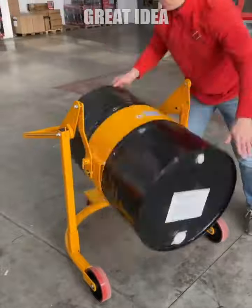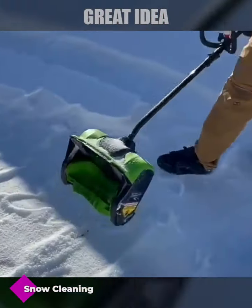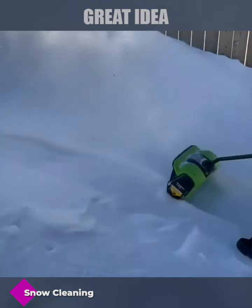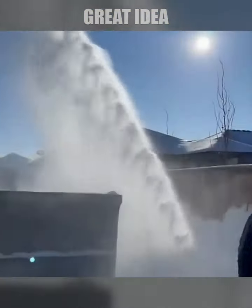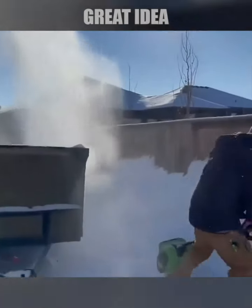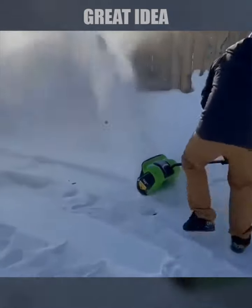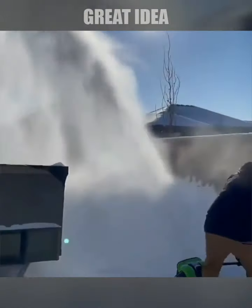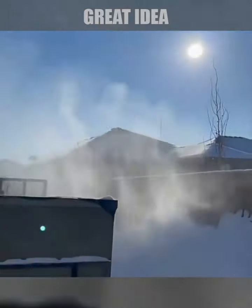This is an electric snow shovel designed to help individuals quickly and easily clear snow from sidewalks, driveways, and other areas. It is powered by a 60-volt lithium-ion battery and features a 12-inch wide clearing path, which allows users to cover a large area in a short amount of time.